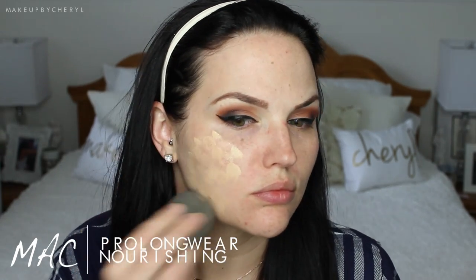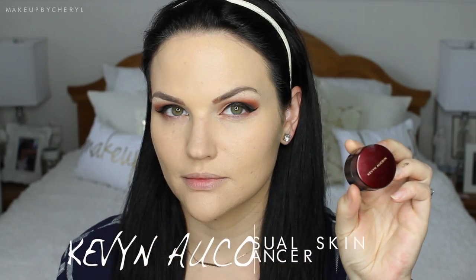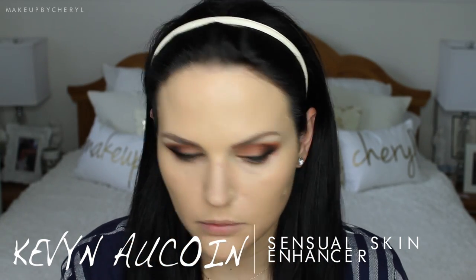For the face I'm using the Dr. Brandt Pores No More Face Primer, pressing it into my skin where I have visible pores and then smoothing it outwards. For foundation I'm using MAC Pro Longwear Nourishing Waterproof Foundation. It was raining this particular day so that's why I went with the waterproof formula, and it lives up to its claim — I put it to the test in a first impression video which I'll link here.